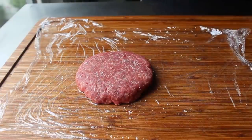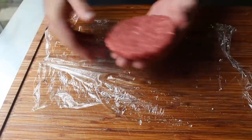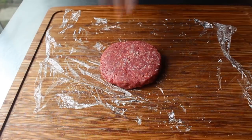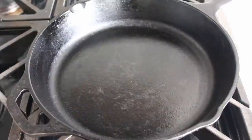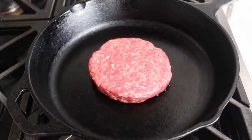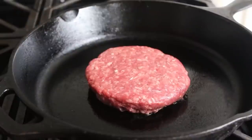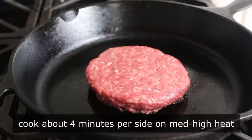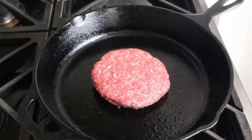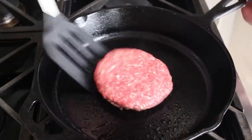Once we feel those patties have been sealed properly, we'll season the outside surface with a little bit of salt. That Juicy Lucy is ready to cook in a preheated pan. Clearly, my cast iron skillet was not hot enough, since there was no initial sizzle. We want to cook this for about four minutes per side over medium-high heat, or until we see some of the cheese starting to leak out. I gave that first side four minutes and went ahead and flipped it over. Because my pan wasn't hot enough to start, the food gods punished me by causing a little bit of that crust to stick to the bottom.